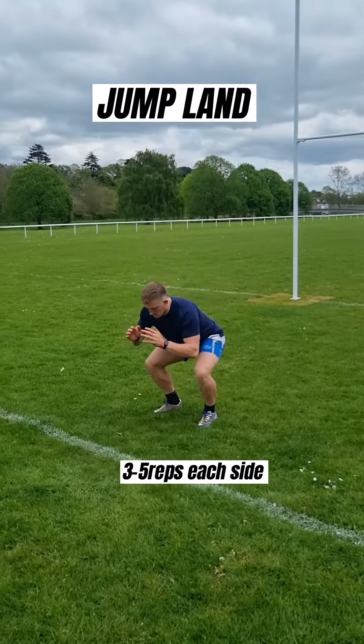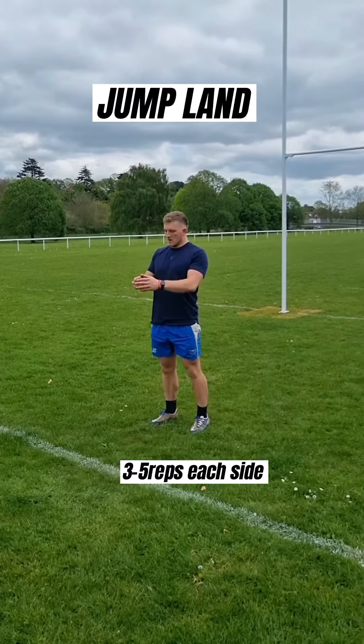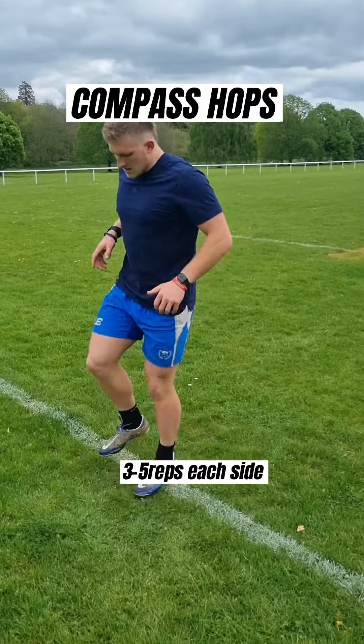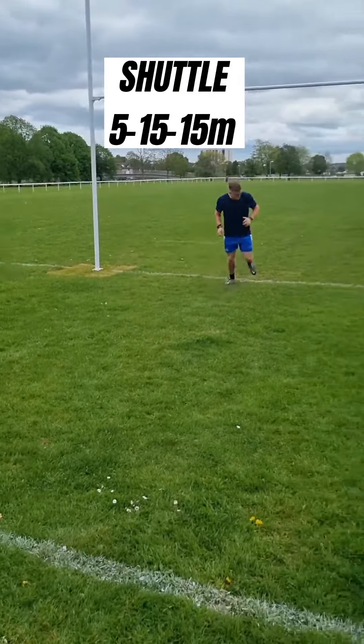Then we're finishing with potentiation, which is moving quickly. So we've got jump lands and then single leg jump lands for some landing control, and then finishing with some quick fire compass hops and then some shuttle sprints just to make sure we're nice and warm.